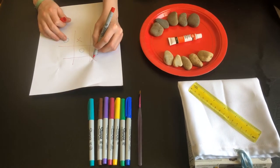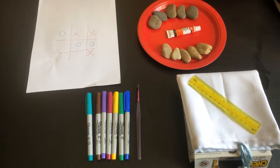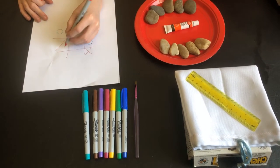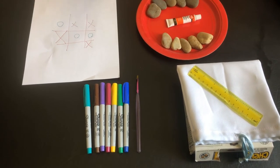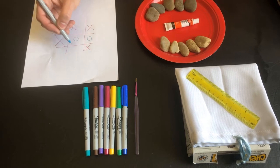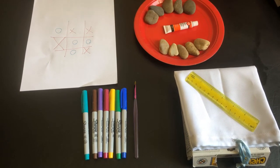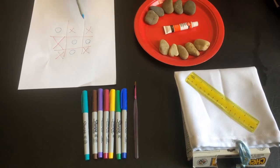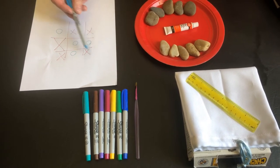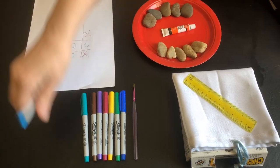Oh, he foiled me. I better go here before he gets a line. We're trying to get a whole line — so as you see, I foiled Owen here and he foiled me. I think Owen, neither of us is going to win this game. Can you put your final X? So we're trying to get a whole line either of X's or O's to win the game. That's the old school way.